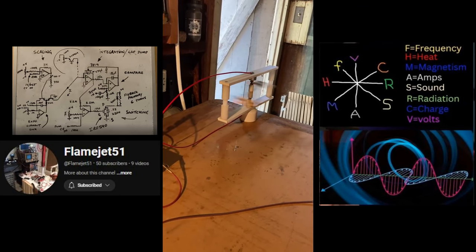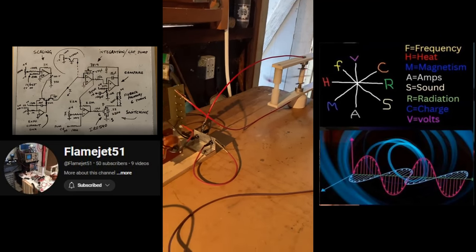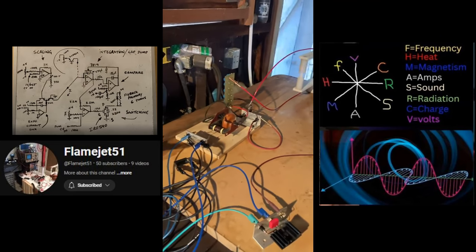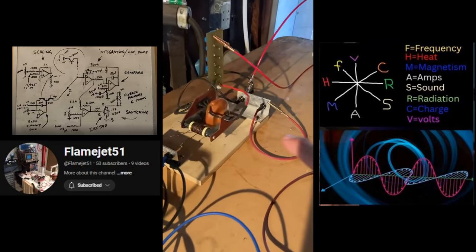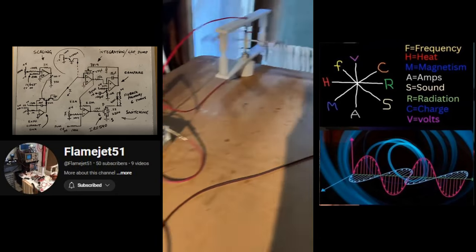So we're coming out of the ultrasonic range, and this has a lot to do with the resonant frequency of our flyback. Everyone's flyback is slightly different — you've got to kind of find your zone.